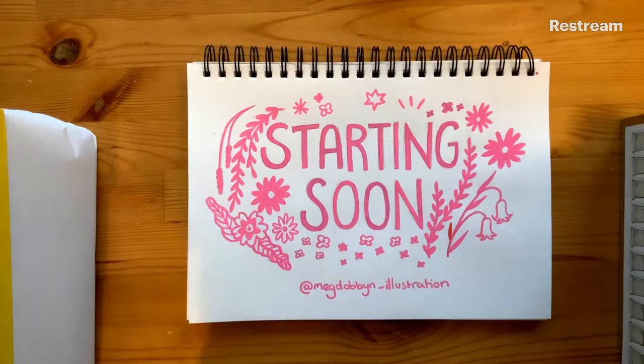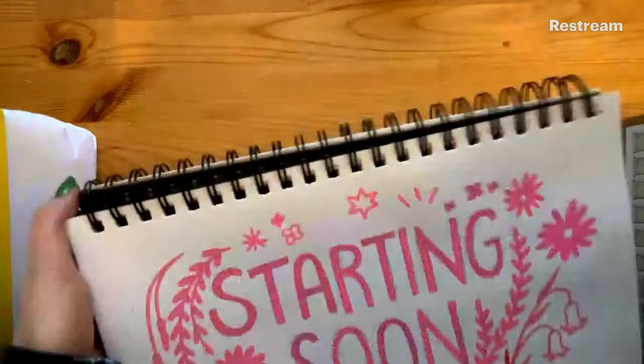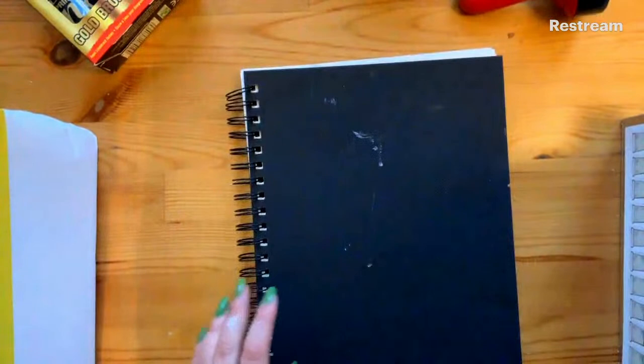Hiya, can people hear me okay? Hiya everyone, so today's session is going to be about lino printing, using materials from SD, which is this company here, as well as materials from Art Gecko. I've used their sketchbook to plan my designs in. The first thing I want to do is introduce myself - I'm an illustrator based in Leeds.